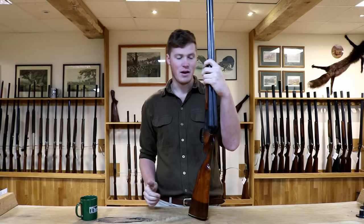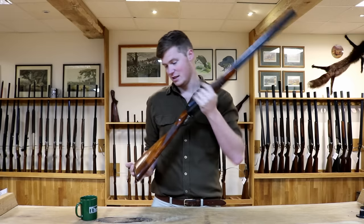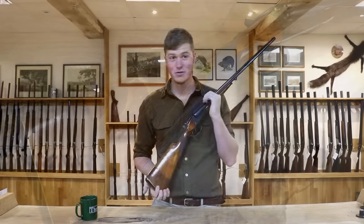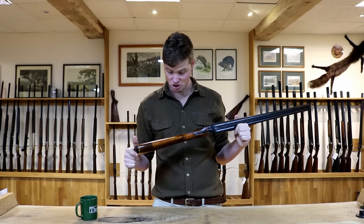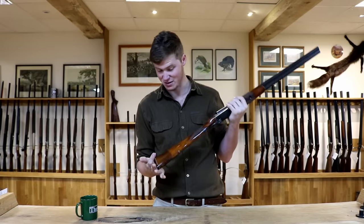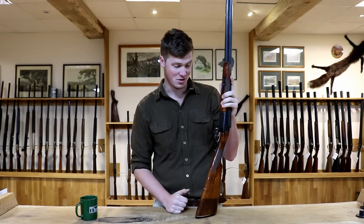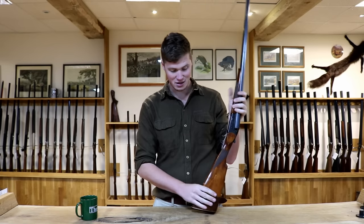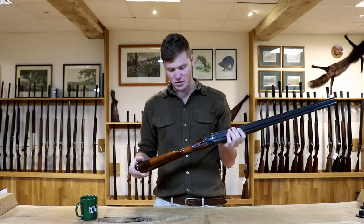With that in mind, you have to be reserved on what quality they come out at. Firstly, let's start with the wood. It's not walnut — it's one of the few gun manufacturers who don't actually use walnut in their shotgun stocks. It's beech. Russian beech. It's definitely beech. The forend is not quite grain-matched to the stock, as you might imagine. They come in this delightful sort of lacquer finish.